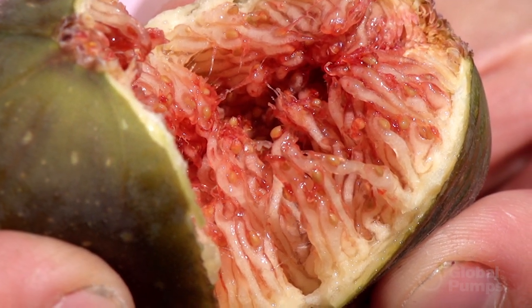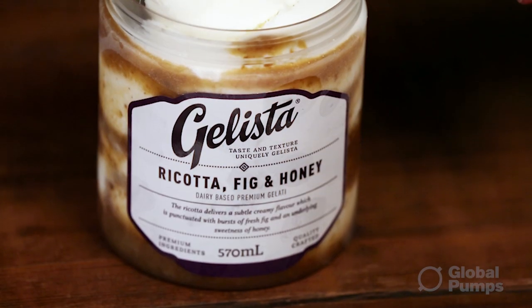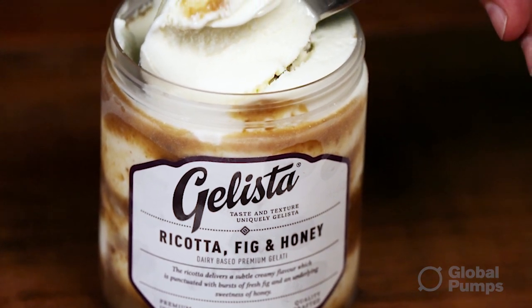Our ice cream and gelato products are artisan, so we tend to leave the small seeds — for example from our fig ripple — which means we needed to be able to pump these.